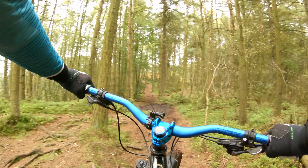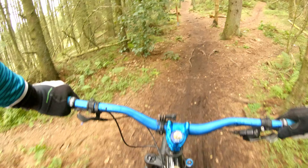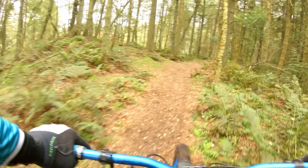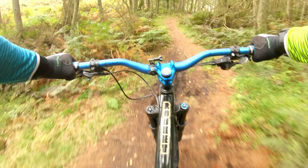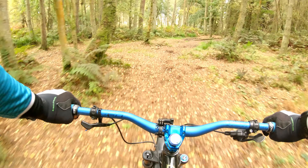Alright, first run Torwood main line. It could be a little bit sloppy. I think we go to the right.